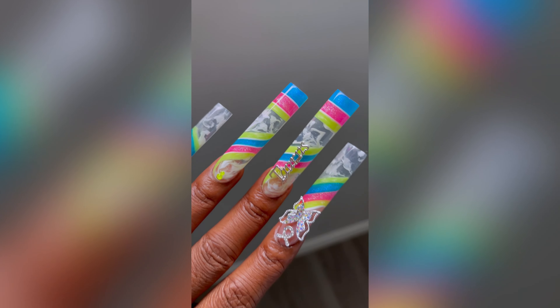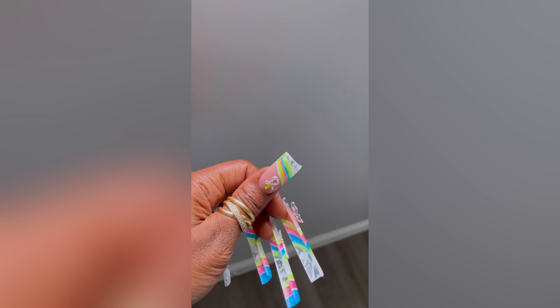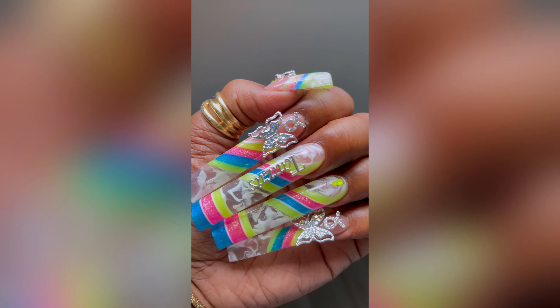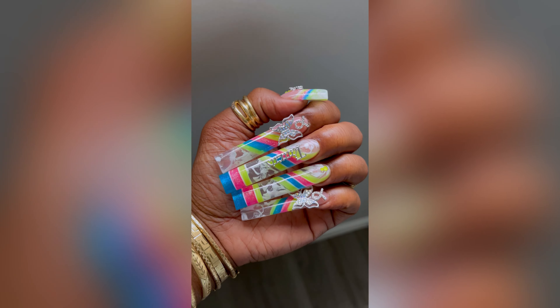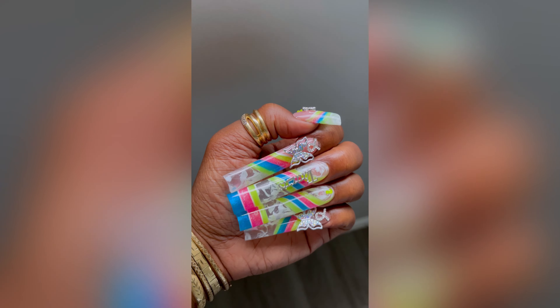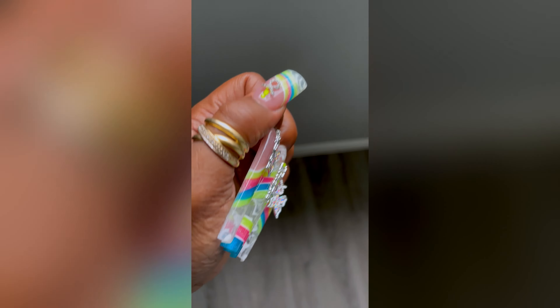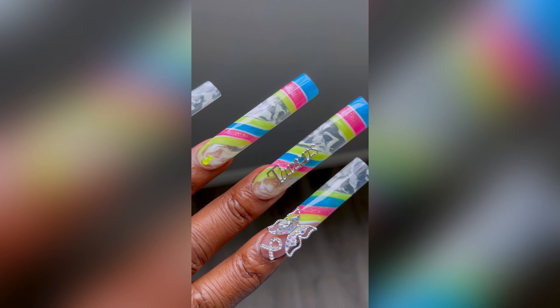Hey guys, welcome back to another poly gel nail design set. These are my Taurus set for the zodiac series. The colors came about because my daughter is a Taurus and these colors were in her dress, so I thought it would be really cute to put it into a set.